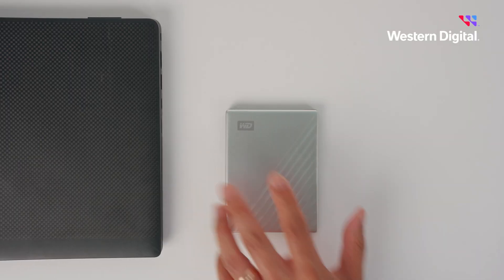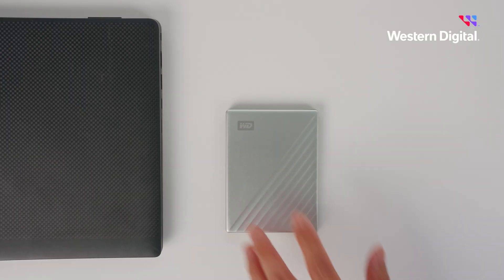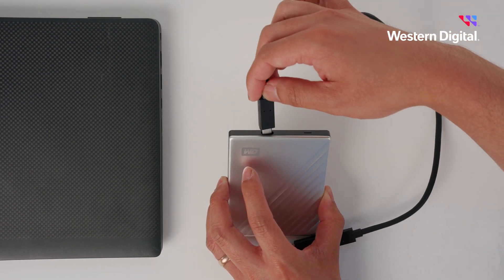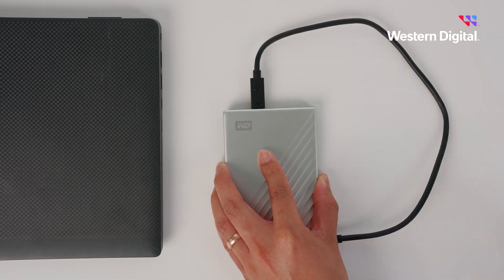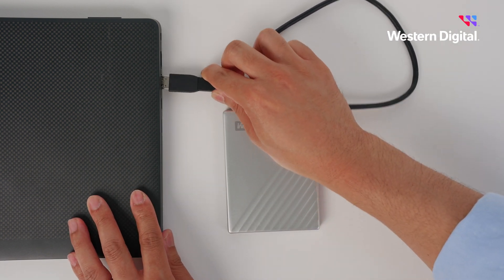Here's another tip. If you're going to use your storage drive for archiving files for long periods of time, make sure to plug it into your computer once or twice a year. This will help lubricate all the parts inside the drive, extending its life and preventing it from freezing out.